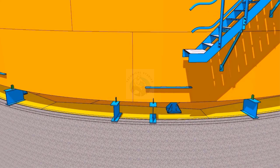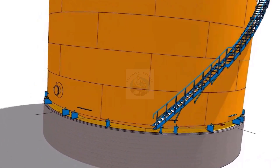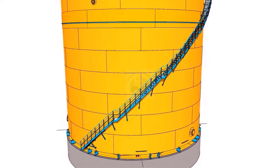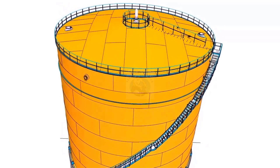After completing the erection of the shell plates and peripheral staircase, etc., remove the erection chairs and lower the tank on the annular plates. Remove the lifting arrangements, hooks, and the moon plates.